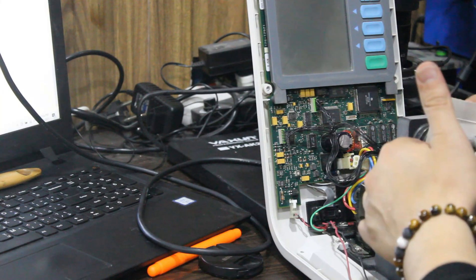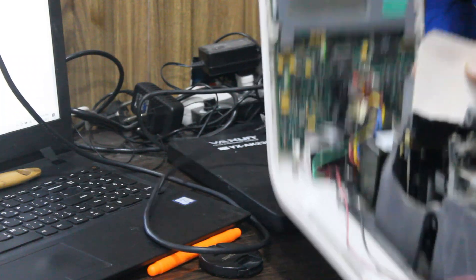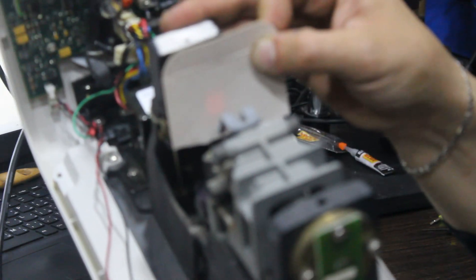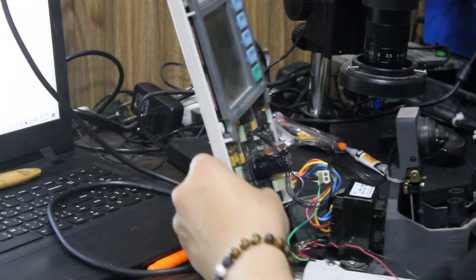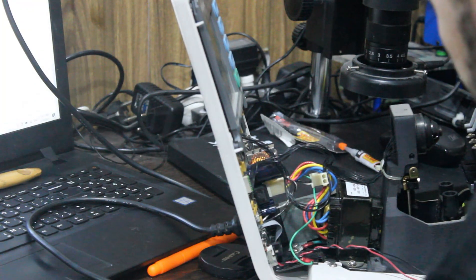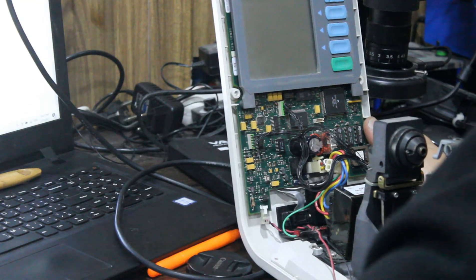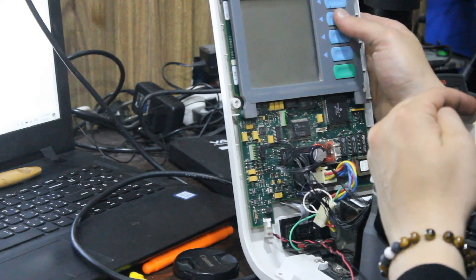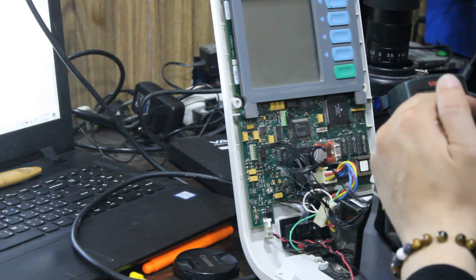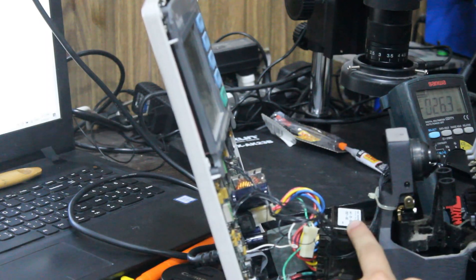There is a light but nothing on the screen. Now we need to check the power supply. As we can see here, 220V signal transformer — AC to AC.